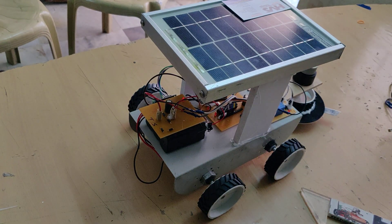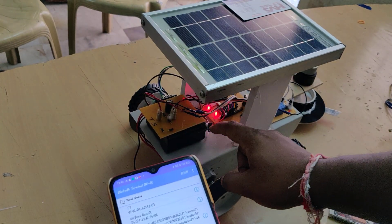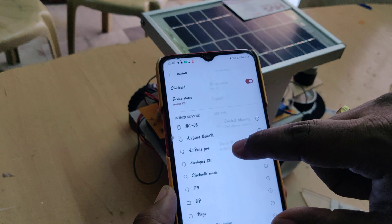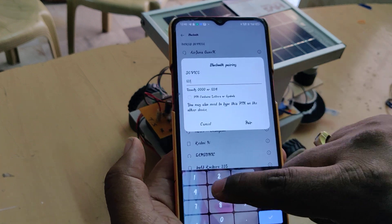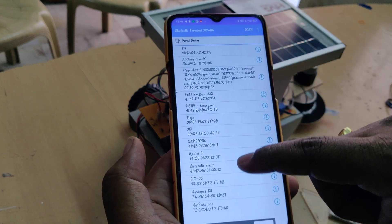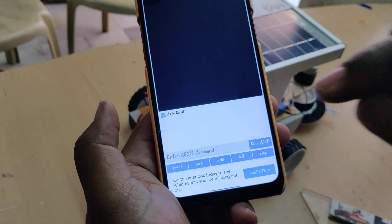Before switching on, install the application provided and configure the buttons. After installation, switch on the power supply. The first time you demonstrate this project, pair the HC05 from your mobile phone's Bluetooth settings — the password is 1234. After pairing, it will be saved in your history, and next time you can go directly to the app and see the HC05 listed as connected successfully.